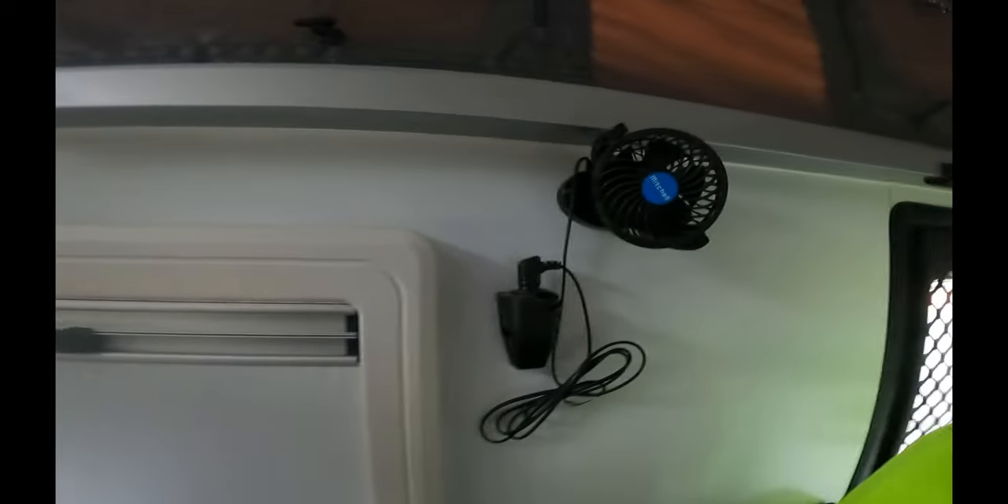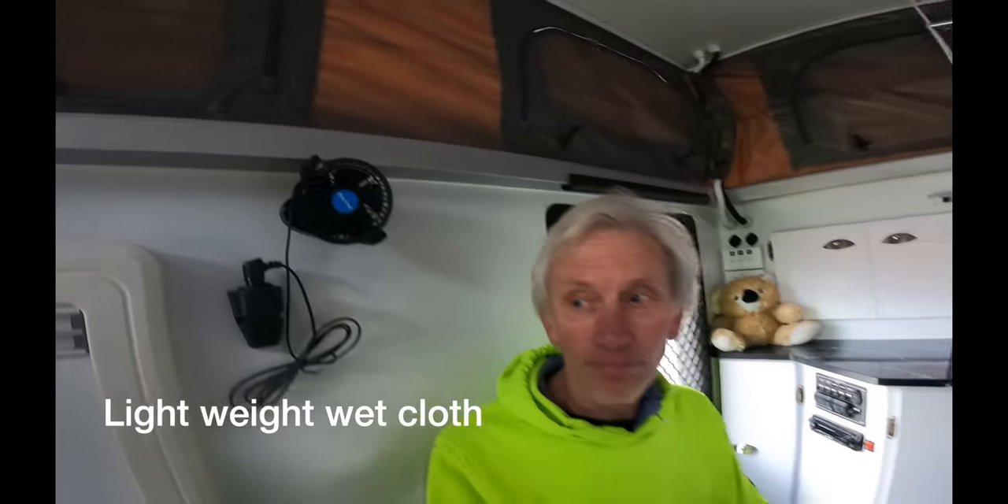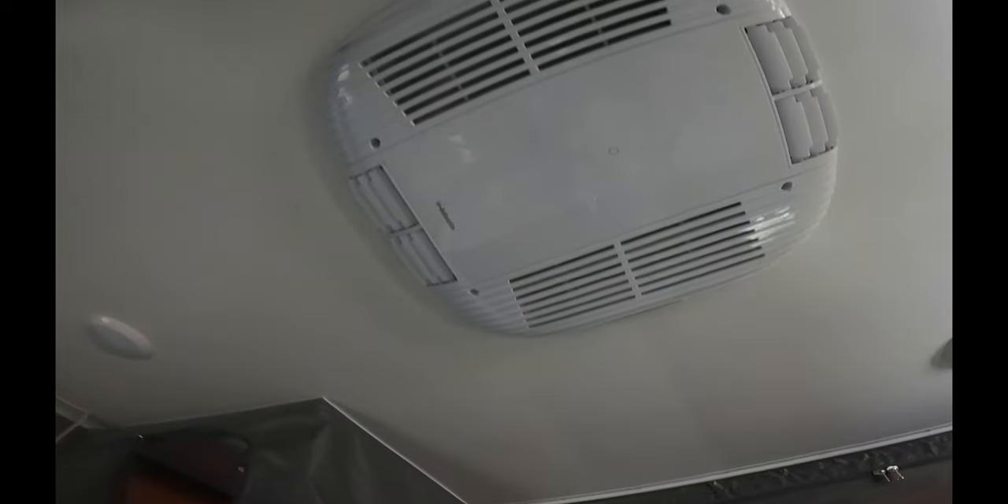Another thing we didn't rate but turned out to be a bonus is the fans. When you're off-grid and it's hot, you put cold cloths over the top of them and turn them on - they're great. We can't run air conditioning off-grid without a generator, which isn't something we're choosing to do. If it gets unbearably hot we'd probably move on or go to a caravan park and plug in just for the air conditioning.